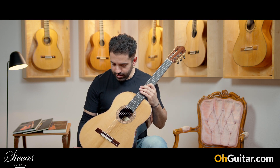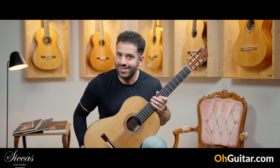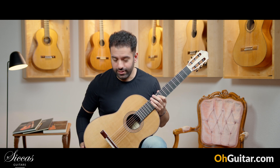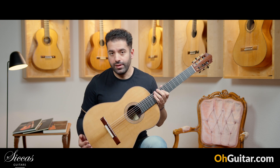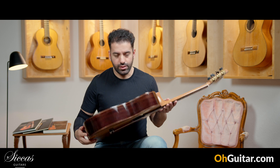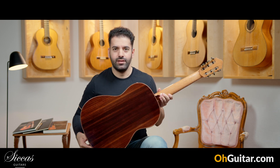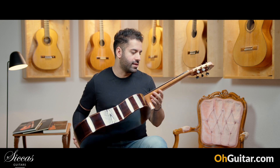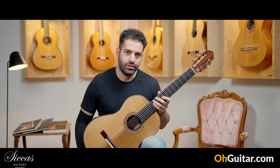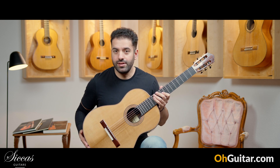I really love how it looks, but of course it should also sound good — you'll see that in a bit. This guitar is number 60 and it has a spruce top, beautiful Indian rosewood back and sides, and of course a traditional 7-fan bracing. Let's see how it sounds.